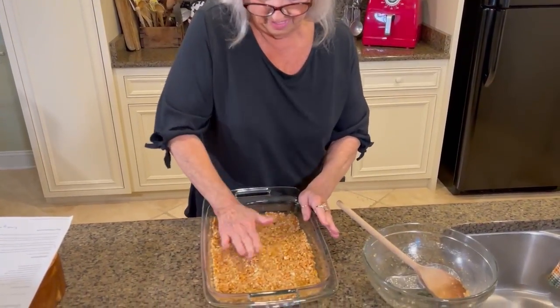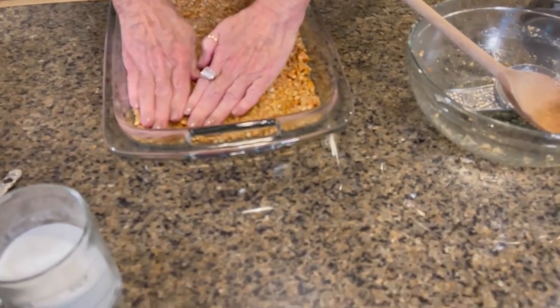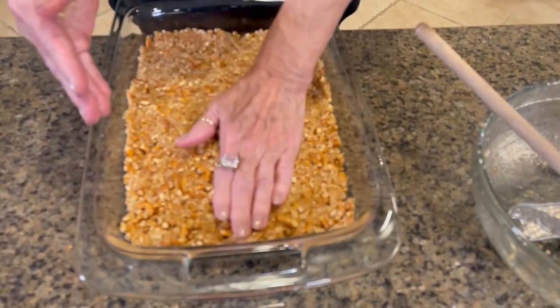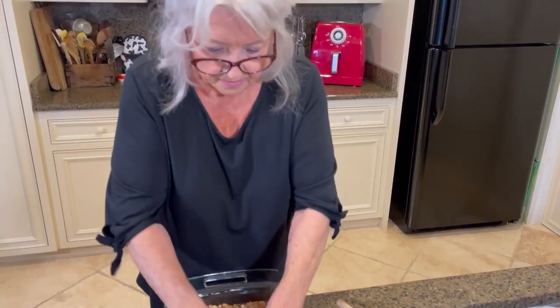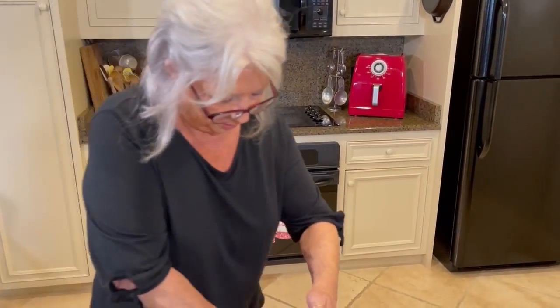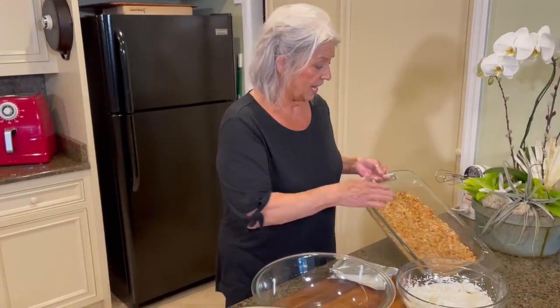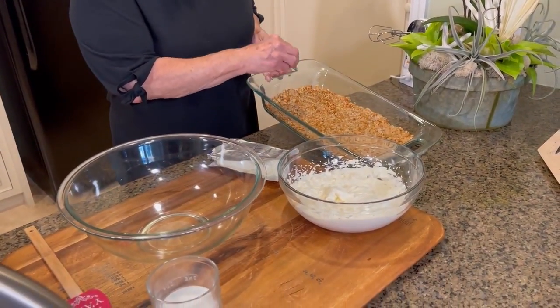Now I'm going in with the best utensil of all — these grubby little hands. We're gonna bake this for seven minutes, and you're gonna need to allow your crust to cool before you start putting your layers on it.